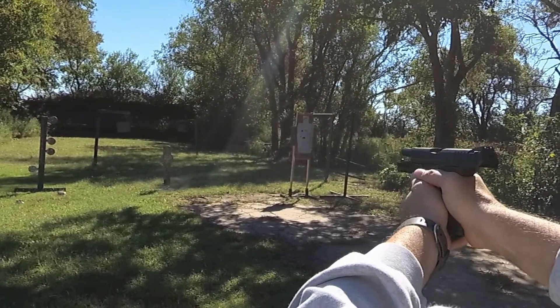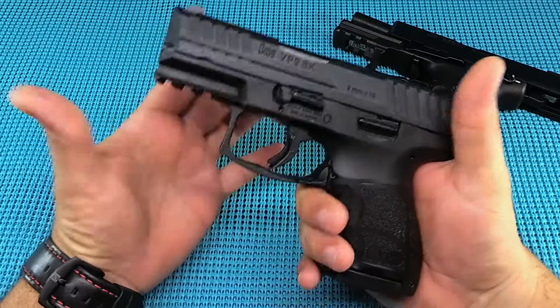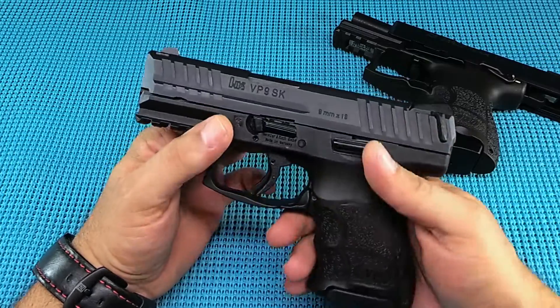The negatives on this thing — I can't find any. The only negative I can see for somebody is the finger grooves. If you don't like finger grooves, you're not going to like this gun. Other than that, everything else about it is perfect — it is an H&K.